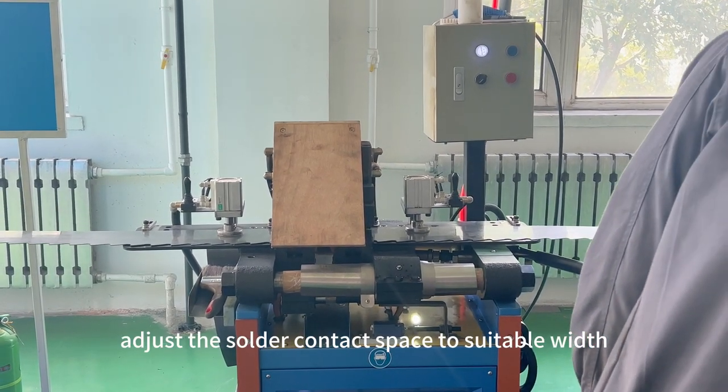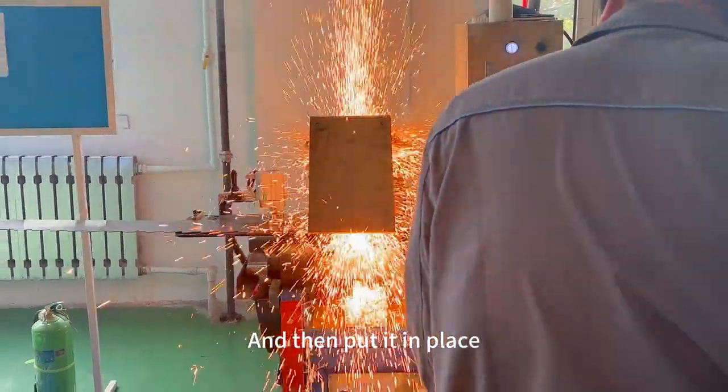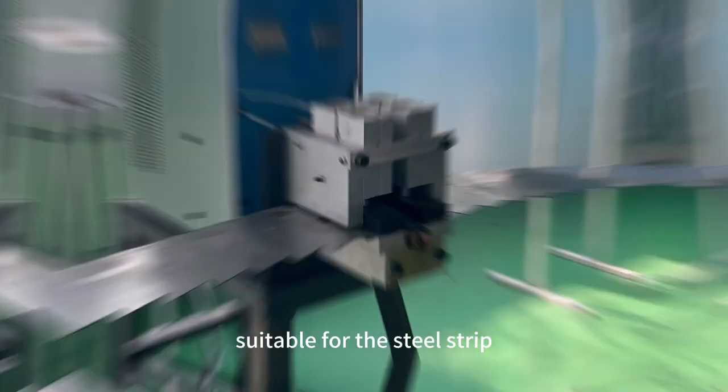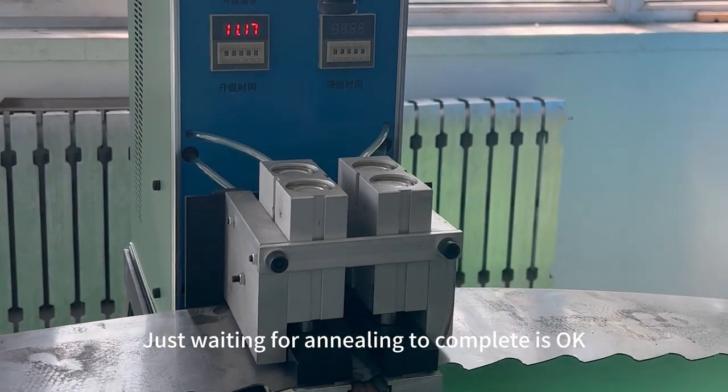Now, adjust the shoulder to align the blades for smooth flow. Then put them in place and clamp tightly. Set the annealing temperature suitable for the steel strip and wait for annealing to complete.